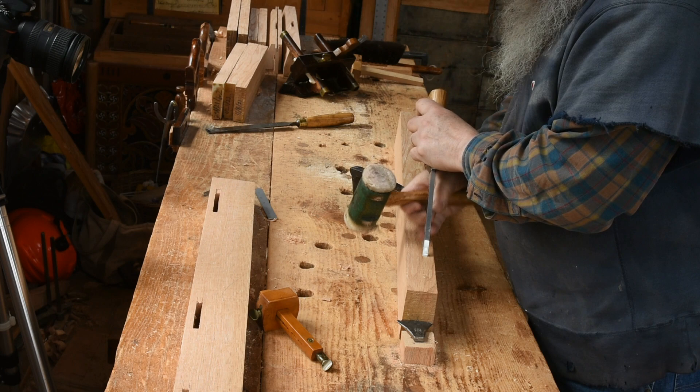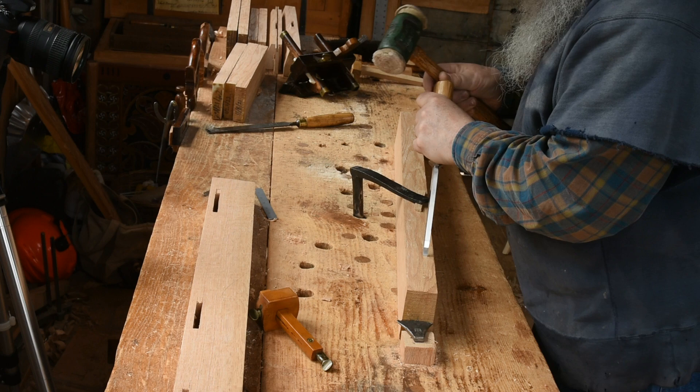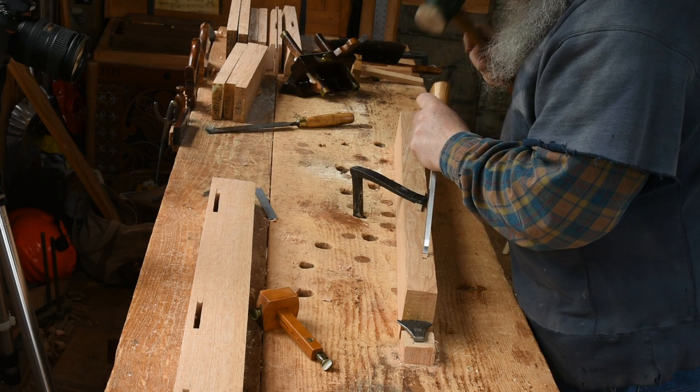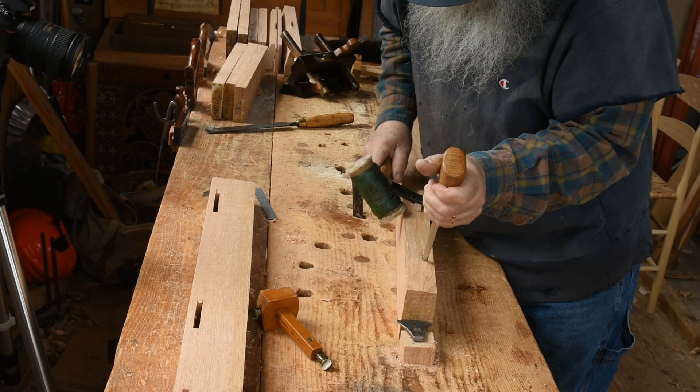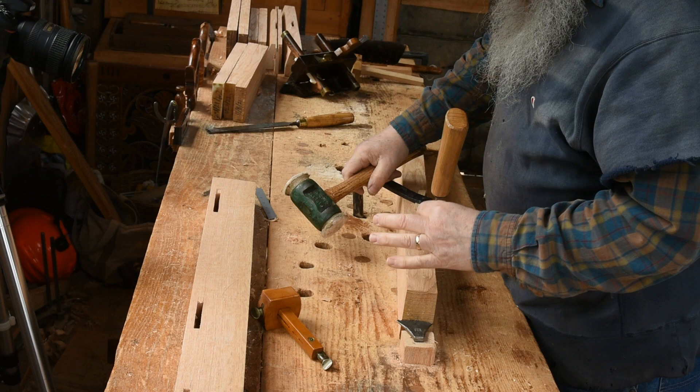Starting, as I said, in the midst of the length — or the height — of the mortise, depending on how you look at it. With the chisel at an angle, just give that a good wrap and then turn it around, a little bit of back and forth. I'm directly over it, trying to sight that the width of the chisel lines up with the width struck with the mortise gauge.